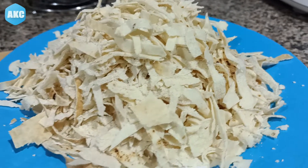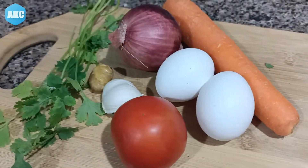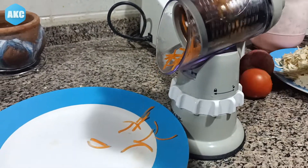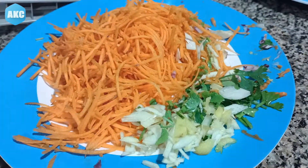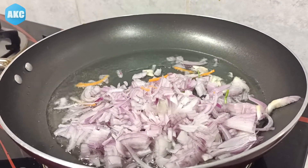I want to use this for about 4 hours. I will take two plates — one carrot, one onion — and put them in a small piece of the pot, adding a little bit at a time.